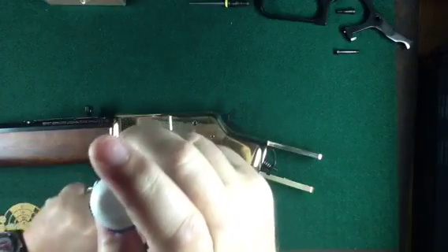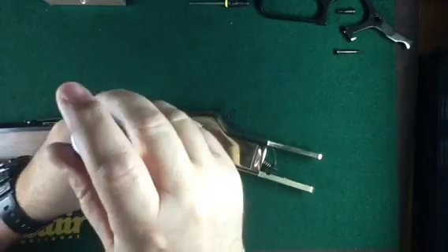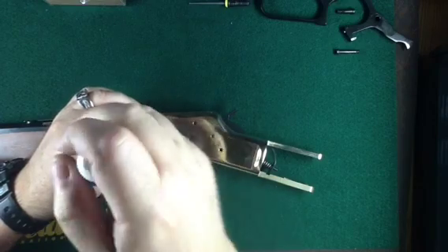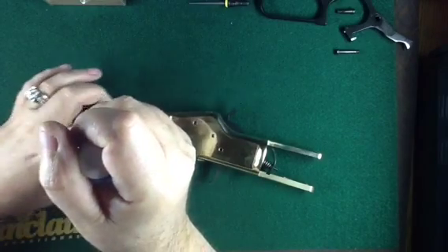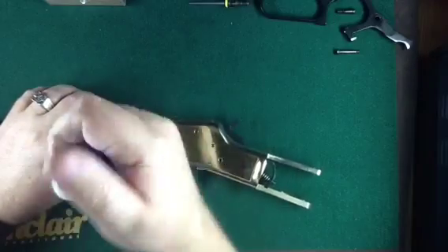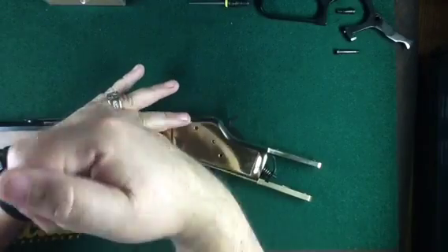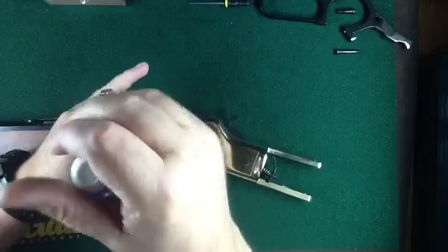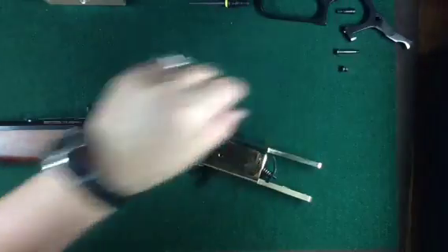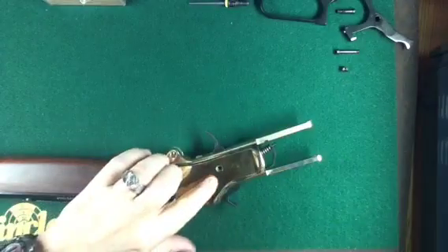The next screw we're going to take out is this one that's in front of where the lever was — it's also on the side without the slot. This is a very short screw. We're going to flip the rifle over and take that screw out next.